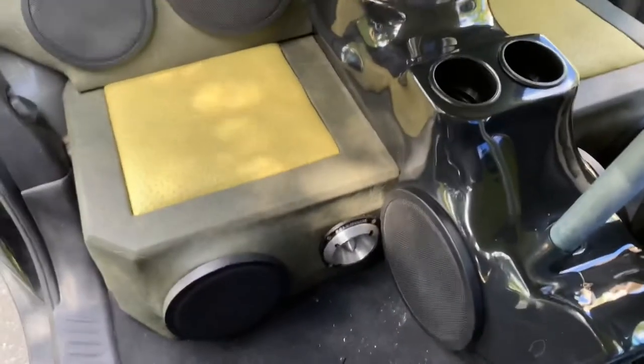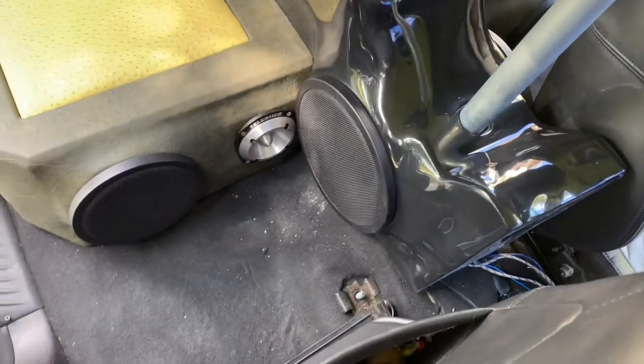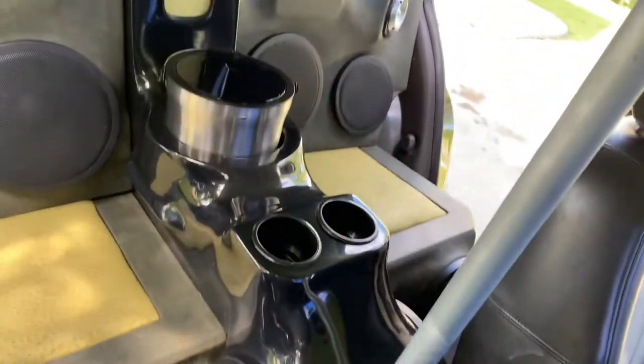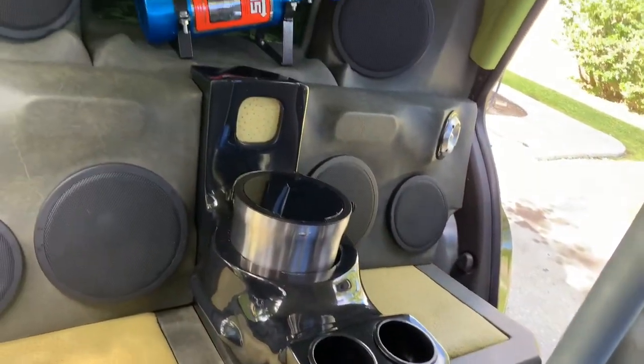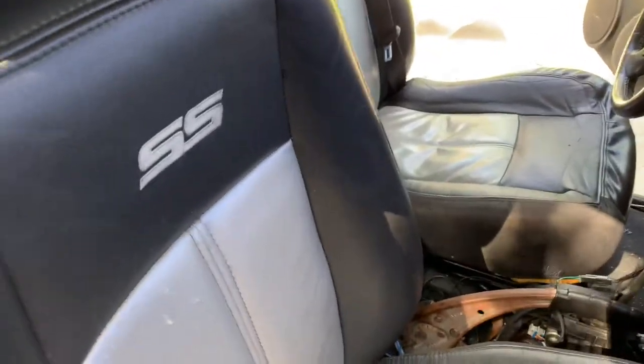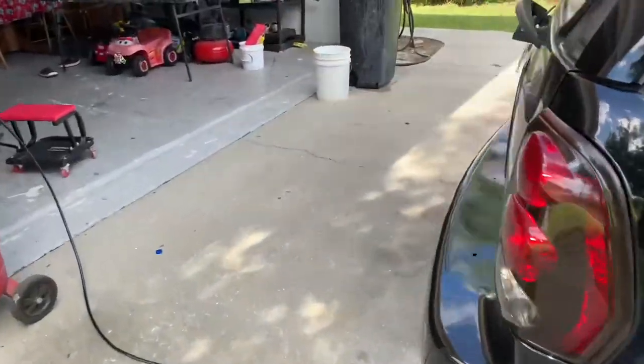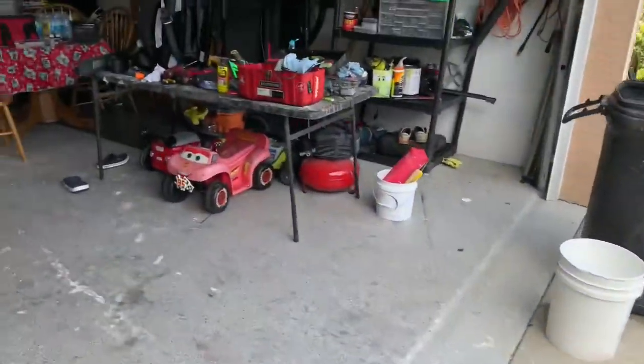I've got an 8 and a tweeter down there. What I'm actually going to do now is connect my EQ that I bought — my newer one. I think I've got to put the fuse underneath the hood just so I can listen and hear what's blown and what's not blown.